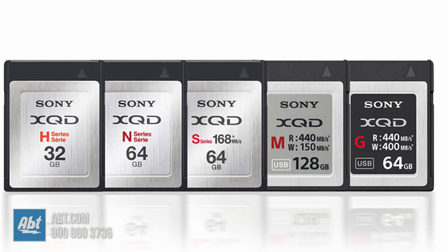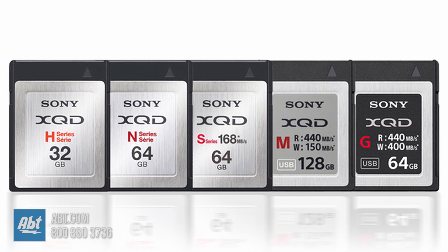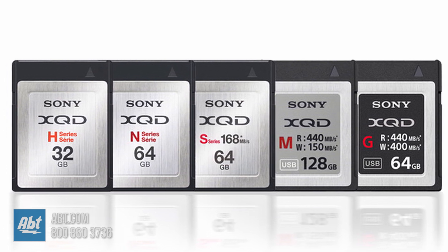XQD cards are currently available in several classes, including the standard XQD or H series, as well as N, S, and G series. The H and N series support transfer speeds up to 125 megabytes per second, the S series up to 180 megabytes per second, and the G series — which is the newest — can get up to 400 megabytes per second, which is great for videographers filming in 4K or photographers shooting raw photos.